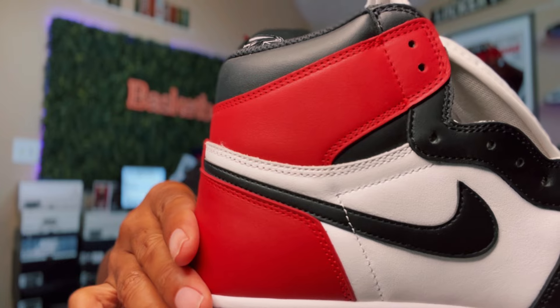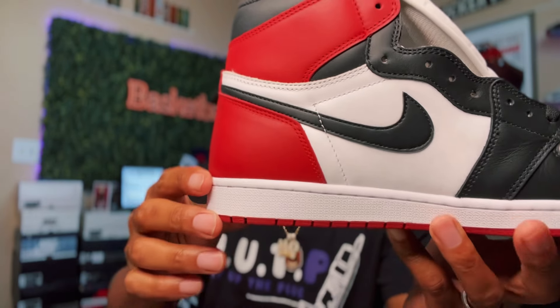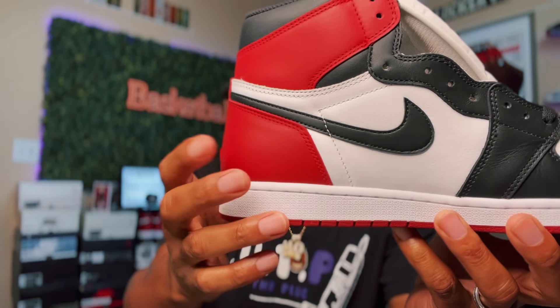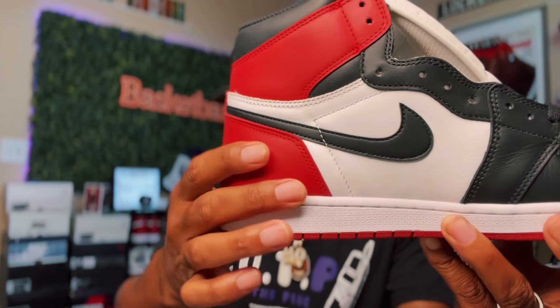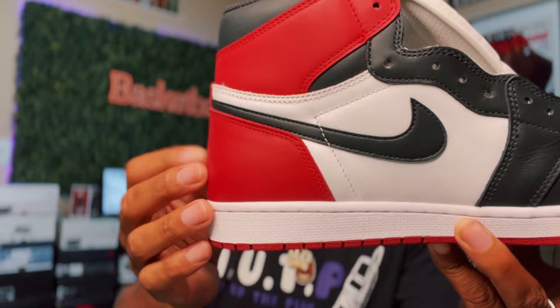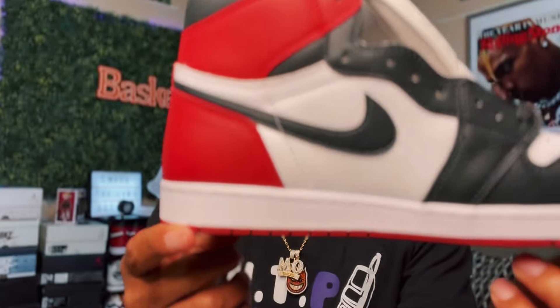Cash and Kicks did not play with these. Around the heel, you also got that varsity red in the heel area. These are nice.